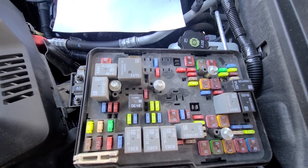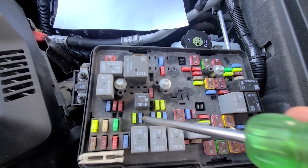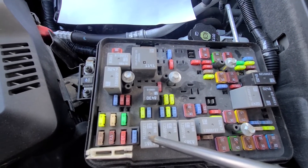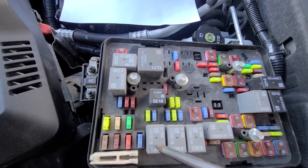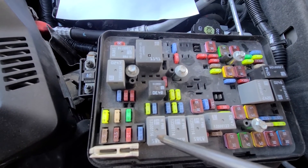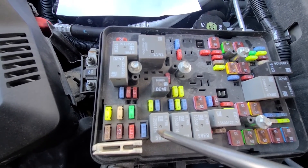You want to check fuse number 40, which is a 15 amp blue fuse, and you want to test relay number 65, which is located right here. The best way to test this relay is to try replacing it with one of these two and see if it makes a difference. If it does, just buy a new relay — they are quite cheap, maybe four or five dollars — and have it replaced.